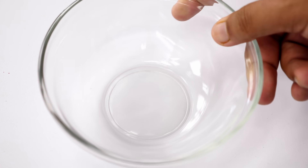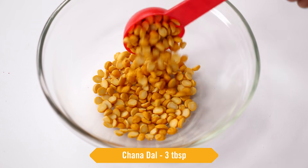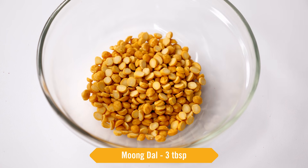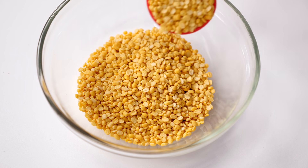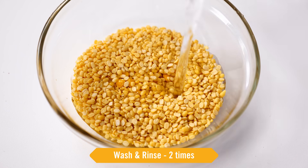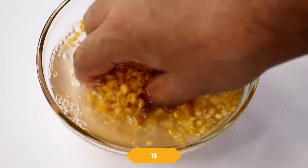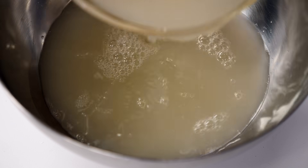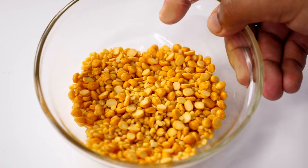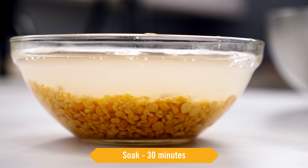For making the butter dal, first we have to soak the dal. Here I have a bowl — I am taking 3 tbsp of chana dal and 3 tbsp of moong dal. This quantity is good for 3-4 people. We will add water and wash it a couple of times. You can mix and match your favourite dals. Don't throw the dal water — it is good for plants. Now add fresh water and soak it for minimum 30 minutes.